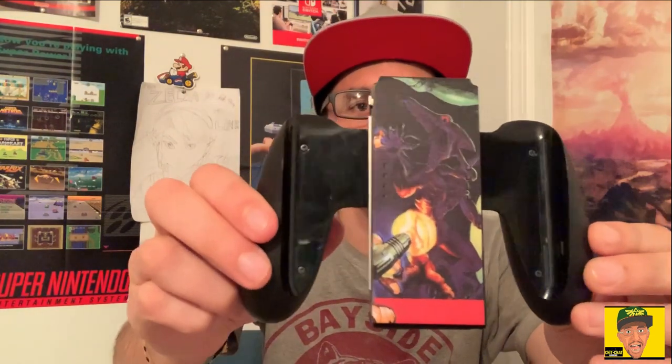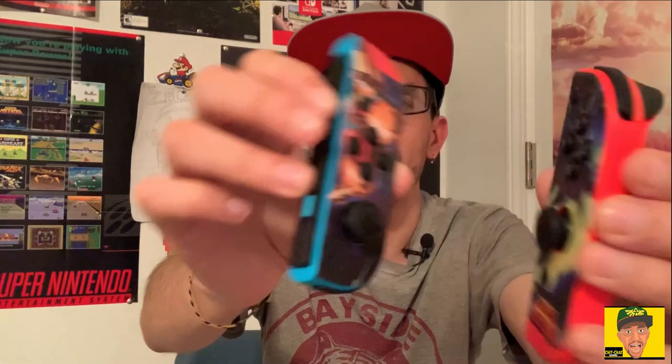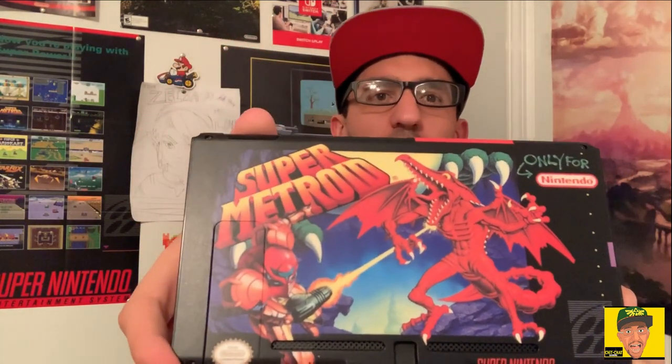Let's start here with the grip. I did show some video when I was installing it — it looks pretty cool, it has Ridley on the front. And here are the actual Joy-Cons themselves — they look pretty good. The hardest part was getting the sticker around the plus and minus buttons. Here's the back of the actual unit — it looks like the old Super Nintendo box, even says 'only for Nintendo' at the top. It looks just like the original box art of Super Metroid. Super Nintendo is one of my favorite consoles of all time, and I saw this and knew I had to have it.